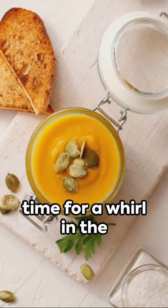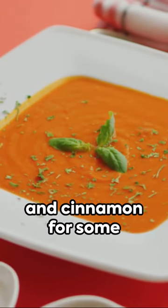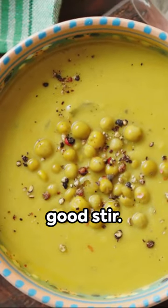Once softened, it's time for a whirl in the blender, transforming it into a creamy velvety soup. A sprinkle of nutmeg and cinnamon for some warmth, a dollop of cream for that luxurious finish and a good stir.